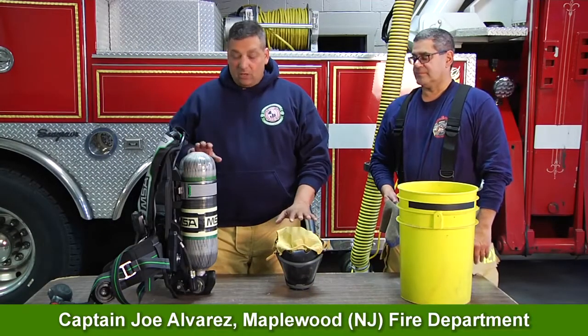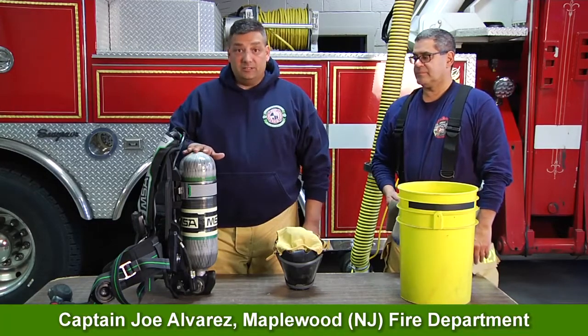Hi, I'm Joe Alvarez. Welcome to MSA's Quick Tips. Today we're going to talk about deconning our facepiece and our harnesses.